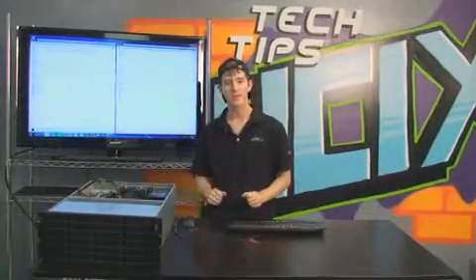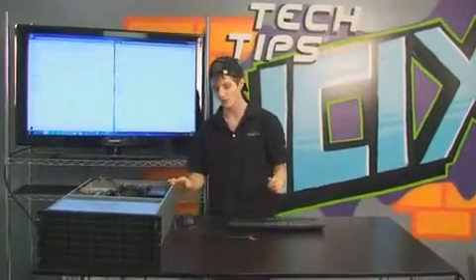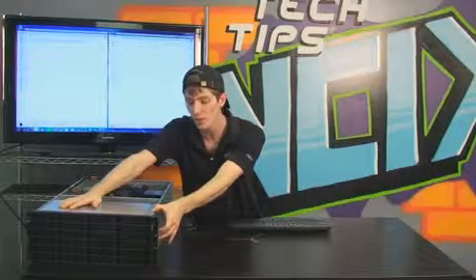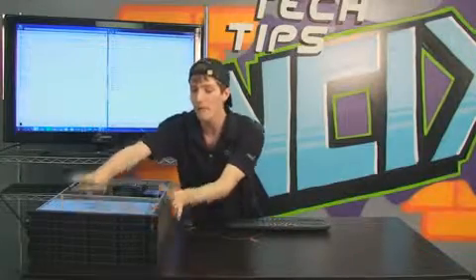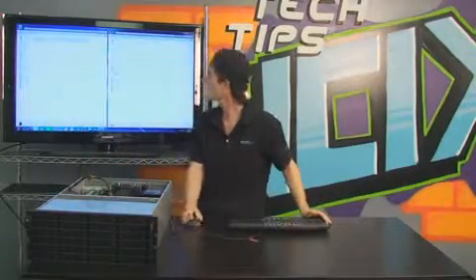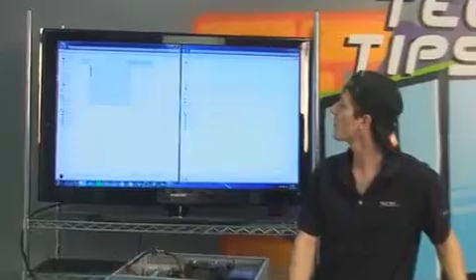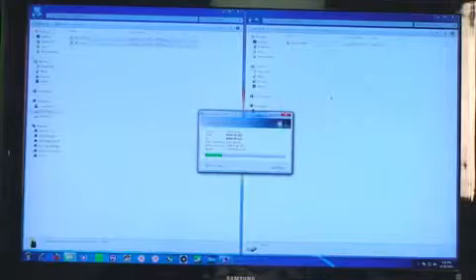For my first random experiment of the night, I'm going to demonstrate what a RAID 60 can do for you. I have two giant RAID 6 arrays, meaning either of these two 12-drive arrays can afford to lose two of its drives. So I can actually lose a total of four drives from my array to physical failure in the middle of a file transfer. I'm going to copy about 9 gigs of files over to my RAID 60 right now. It's copying at about 300 megabytes per second.